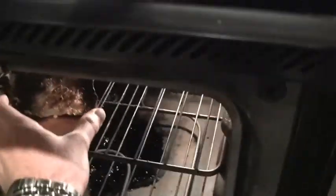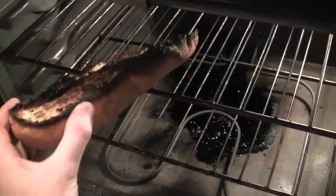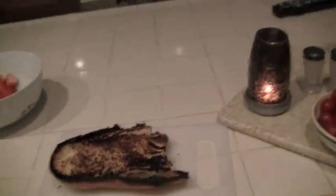Oh my! Look at that — tripled in size and flavor. See? This looks excellent. Let's put it on the cutting board which we originally had the original piece of bread on.